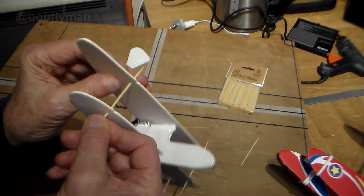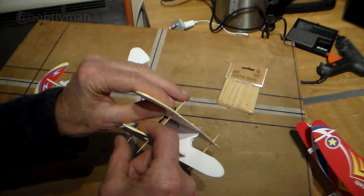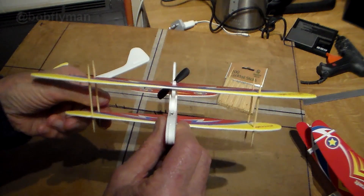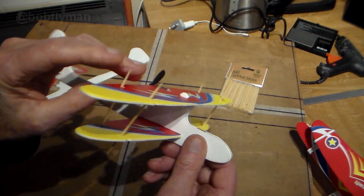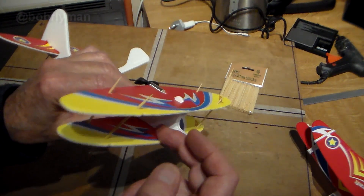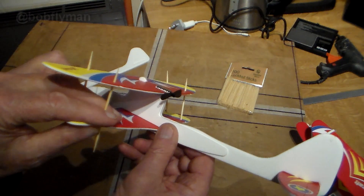That's two sides, and finally one there. Once I'm satisfied I've got them lined up properly — I've built a couple of biplanes and did some research about angles of attack. Sometimes the upper wing has a slight positive angle over the lower wing, but I don't think it matters on something like this. I'm going to try my best to get them pretty much equal.